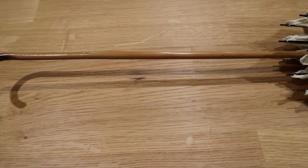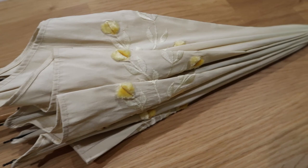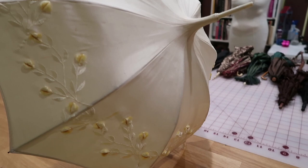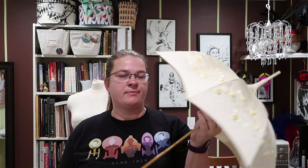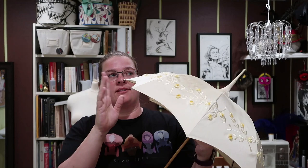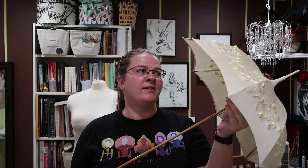I think this is a bamboo handle. I'm not sure if this is actually a Regency parasol — it does have the length of a Regency parasol, as you can see how tall it is, much taller than a Victorian one. However, it has metal ribs, also called spokes on the inside, and metal ribs indicate later dating. This leads me to believe it might actually be a very late Victorian parasol, like 1890s.